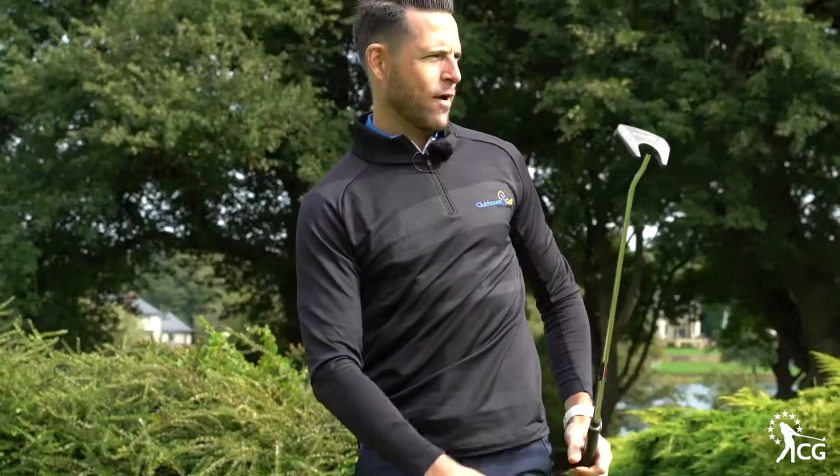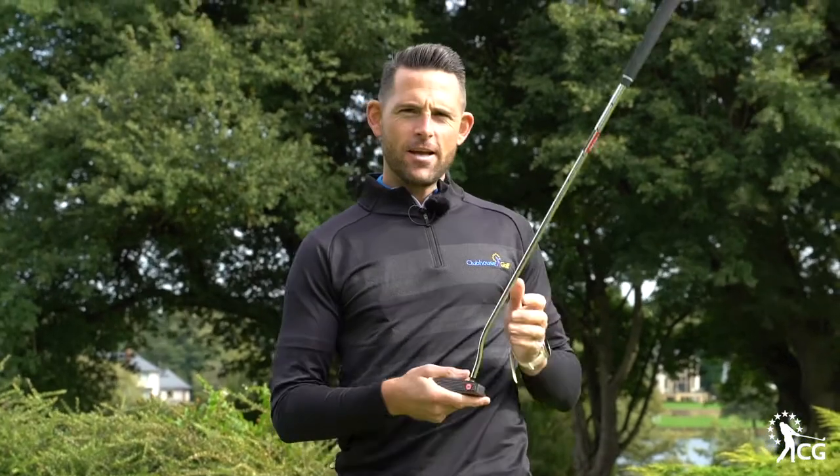And it definitely works. It feels great off the putter face, and it definitely gets that ball rolling quicker.